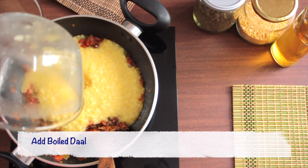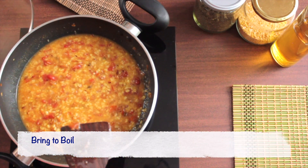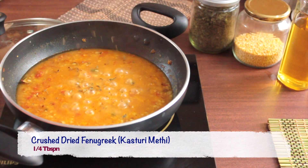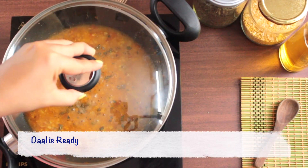Now add boiled dal and mix well. Cover with the lid and bring the dal to a boil. Once the dal is boiled, remove the lid and sprinkle fresh kasuri methi on top. Turn off the flame and the dal is ready.